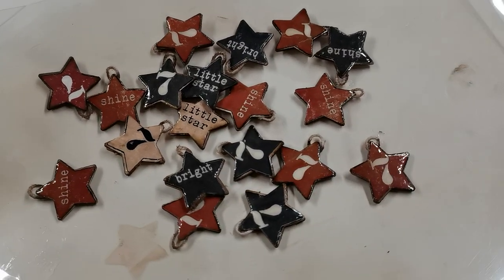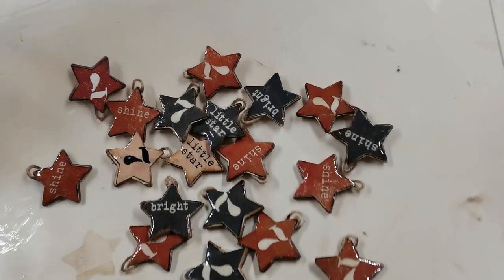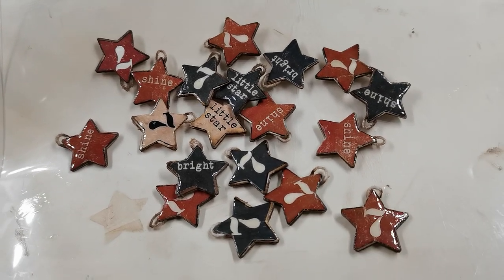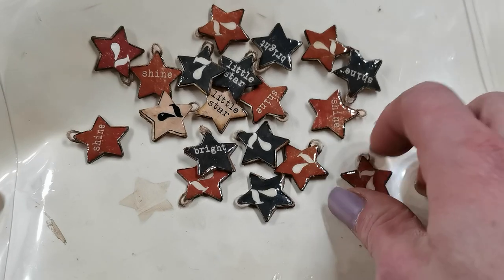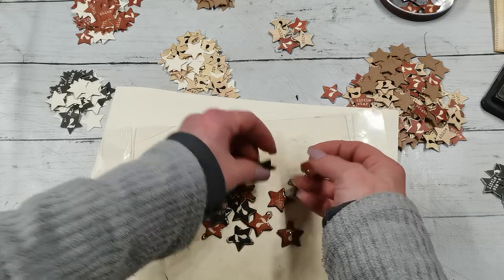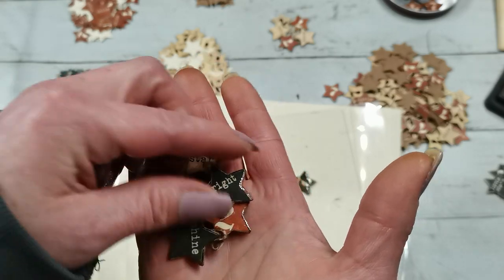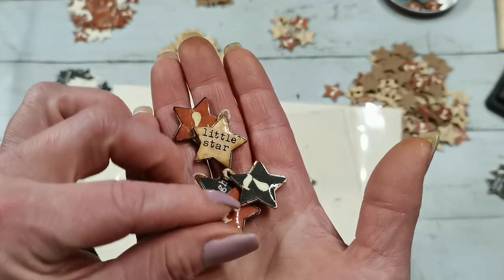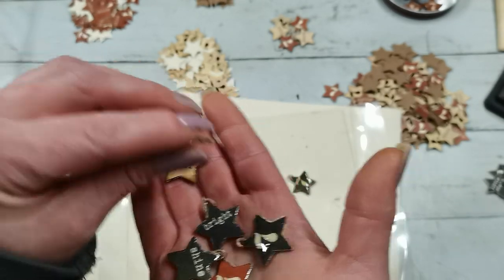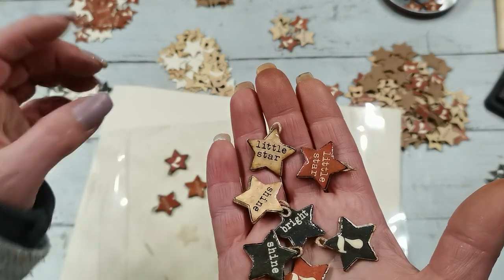Hello everybody, welcome to my channel. It's Eva from Bohemian Crafting. I'm coming with a short sharing, mostly because I've been asked to do a tutorial for these little embellishments - these are my little stars. I'm making quite a lot of them because I just love them, and it was more of a sharing for my Patreons because I am in that mode where I am making a lot of little embellishments.